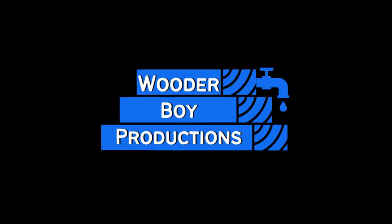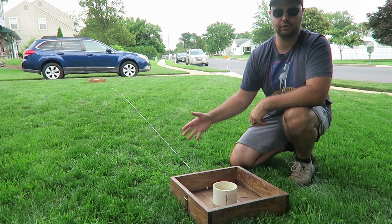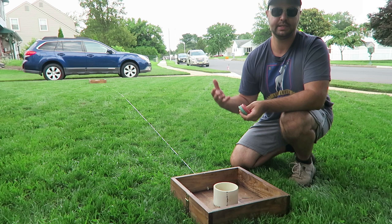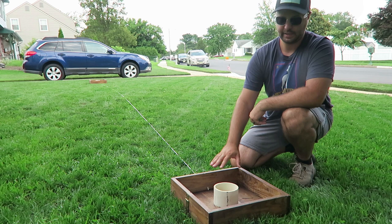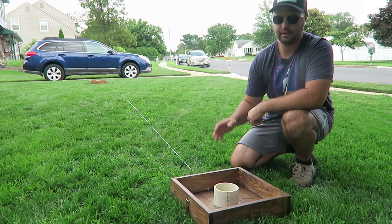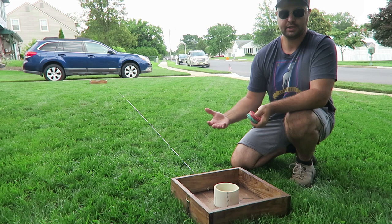If you want to learn how to make a washer set just like this one, stick around and I'll show you how to do it. Washers is a really great game to play in your lawn, on the beach — we play it on the beach a lot, we're close to the Jersey Shore here. Today I'm building another set; this is actually a set I built last week. We had an older set that's been falling apart, probably 10-plus years old. This set is actually for my sister.